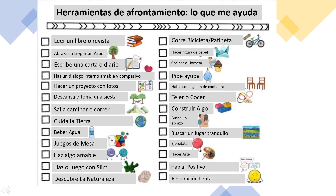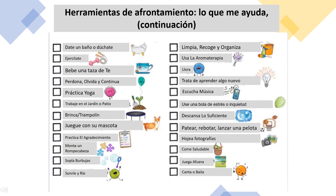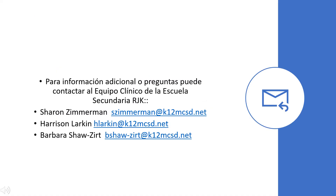Here we have a list of general coping strategies. Most of them you can do in your home. Some of them are: read a book or magazine, journal or write a letter, cook or bake, make art, do something kind, and rest, nap, or take a break. There are even more on the next slide. We encourage you to pause this video, read through this list as well as the one on the previous slide, and think about which ones you would enjoy. Try them out and see how you feel. For additional information or questions, you can contact the RJK Middle School clinical team.